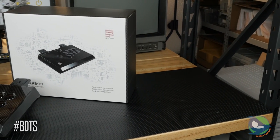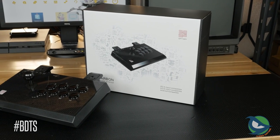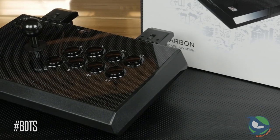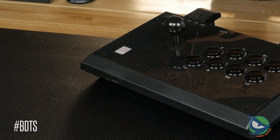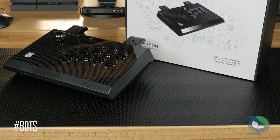Qanba designed the Carbon to be a primary PC stick. It's small, inexpensive, and geared for those sitting behind a desk, not necessarily someone traveling. The price is right at only $70 and its overall quality is pretty good considering the cost. The artwork is nice and the look is quite attractive with all the black parts and carbon artwork complementing each other nicely.